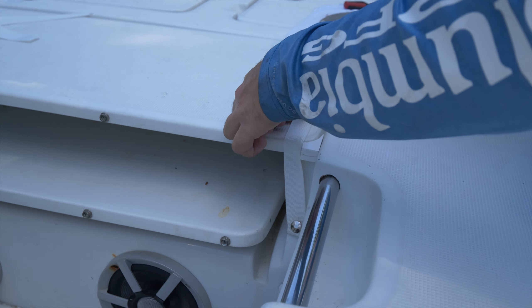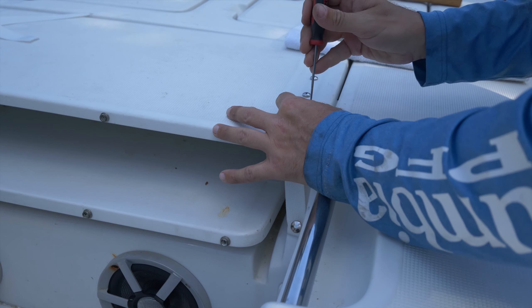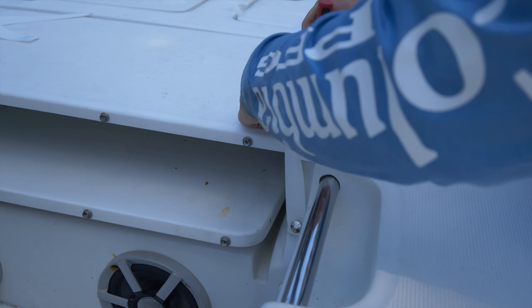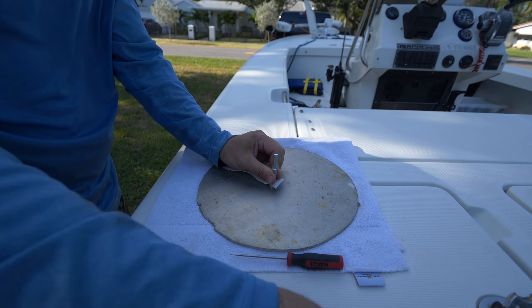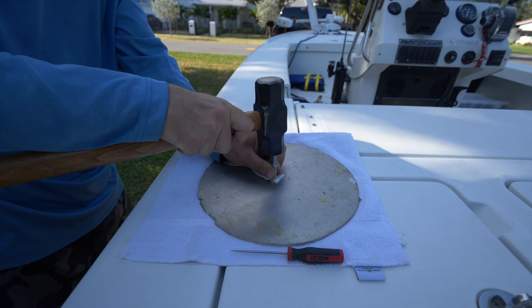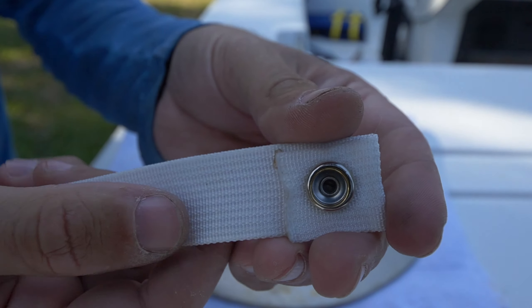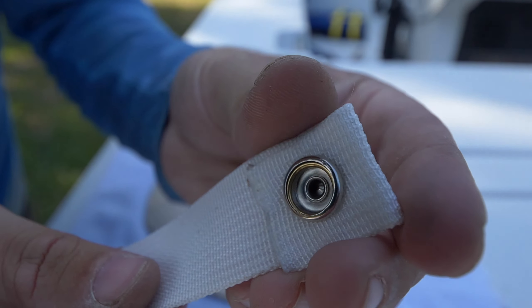Just to triple or quadruple check, I'm going to fold the end over and make sure the length is still perfect, and take note of where the center of my button is on the boat. Then I'll use my tool to punch through the center so I have a very accurate measurement. Once you have your hole marked it's basically rinse and repeat. Here's an up-close look at what the button looks like once you've properly punched it and mushroomed out that small brass center section.